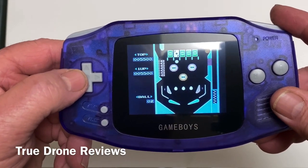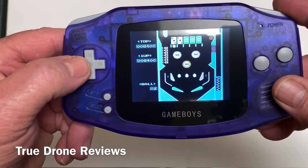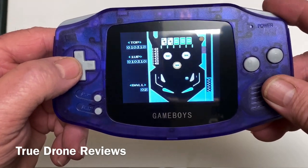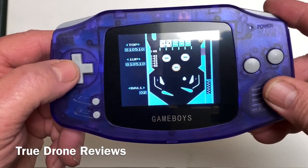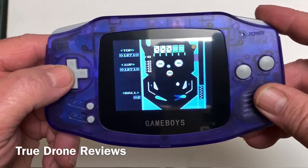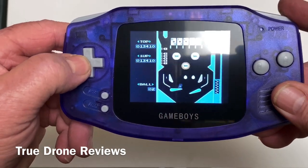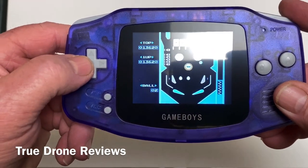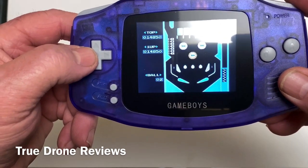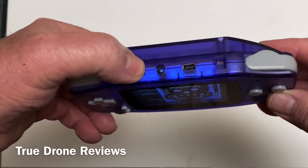I'll show you an example — we'll go with pinball. As you can see I suck at pinball, but I actually play this game more than any of the games on here. This is the one I play the most with this thing. To reset and get out of the game, you just hit the little reset button on the top.